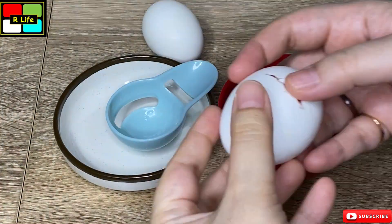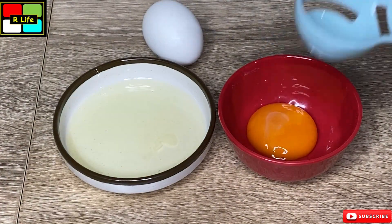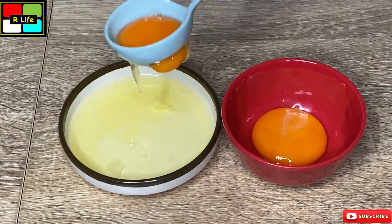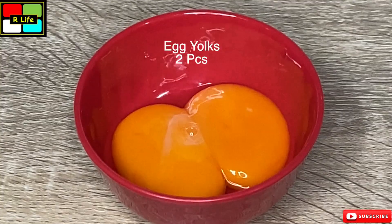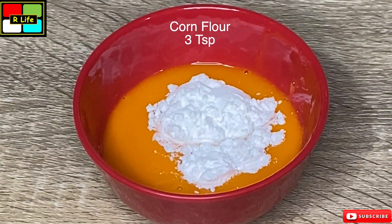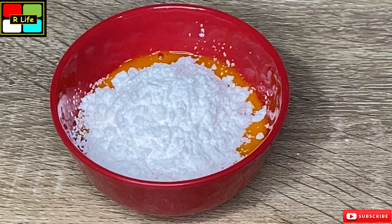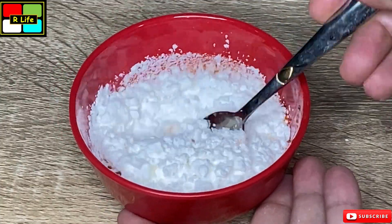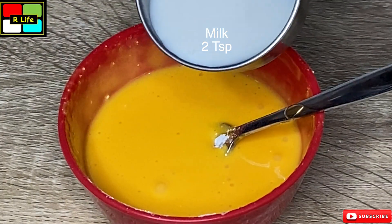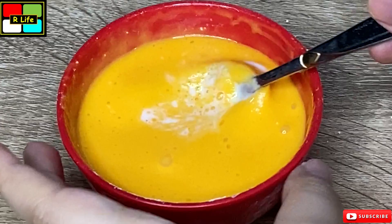Now we need egg yolks. We will take two eggs and use the egg yolks. We add the egg yolks, then we add corn flour — 3 teaspoons of corn flour. It will come together in a batter form. Now our batter is ready. We will also add 2-3 teaspoons of flour and mix it well.